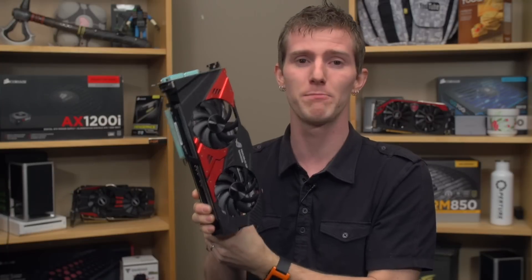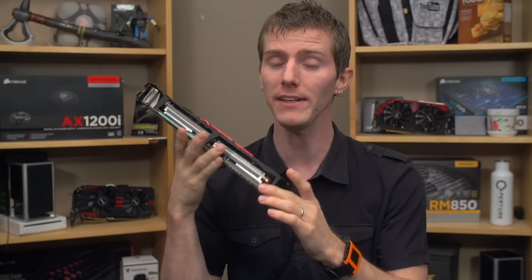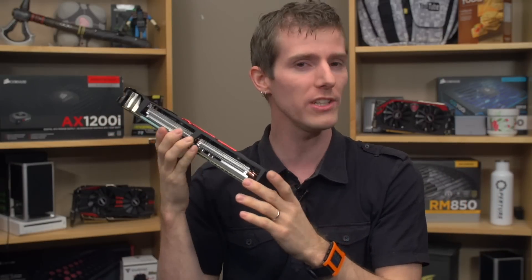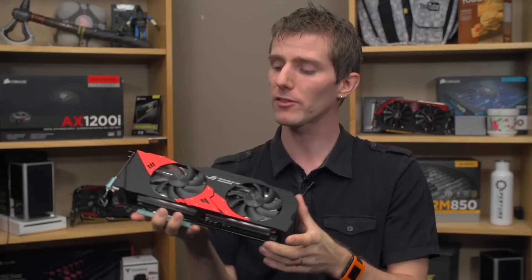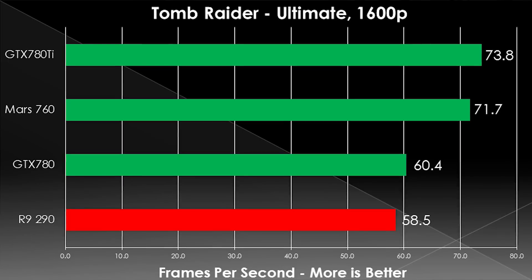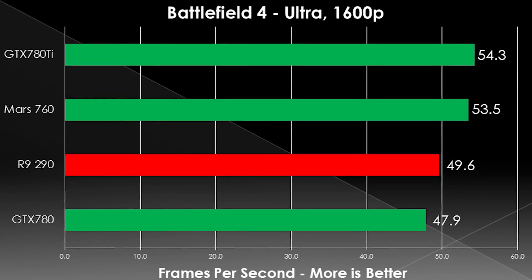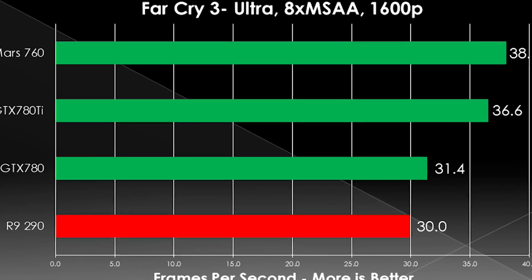What do we compare something like this against? ASUS's own numbers reference Titan a lot, but that doesn't make much sense because Titan is significantly more expensive and has been usurped by the GTX 780 Ti, which is cheaper and better performing for gaming. So we ran our own tests including the R9 290 as a value high-performance option, as well as Nvidia's GTX 780 and 780 Ti to give a clear picture of how it stacks up. Because it's priced similarly to a 780 Ti, it shouldn't surprise you that it performs very similarly to a GeForce GTX 780 Ti.